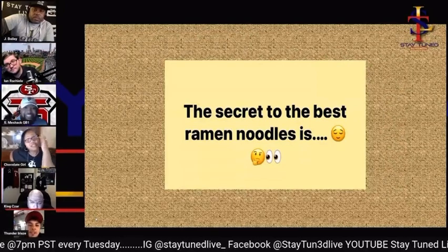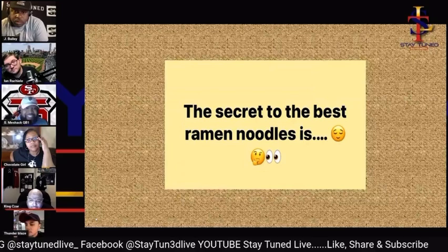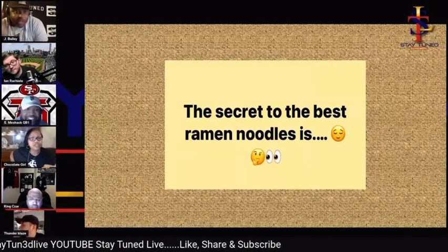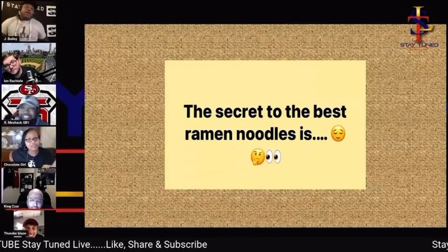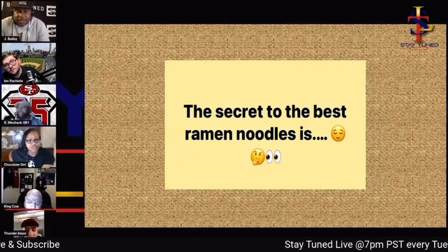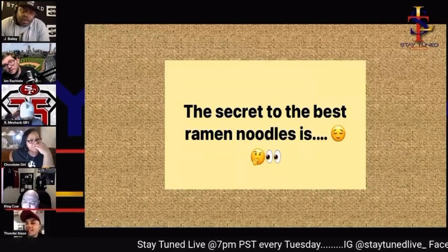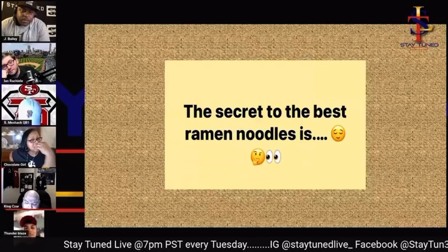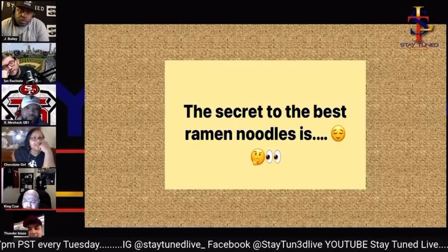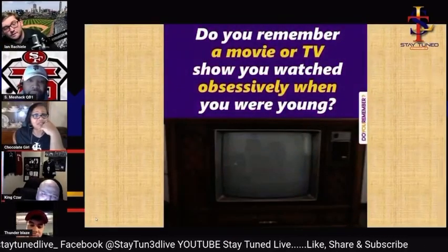I keep hearing the word 'boil' — how long do you boil in the microwave? Nah, I'm talking about on the stove. In the microwave, if you cook it for four minutes it boils. I can't do the microwave — I do it on the stove. I do it both ways depending on how much time I have. Plus, I haven't eaten ramen noodles in about two years anyway.